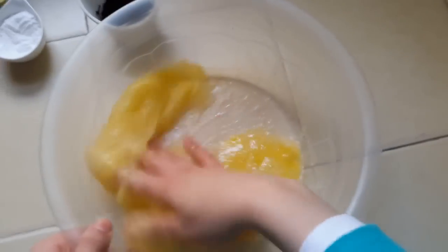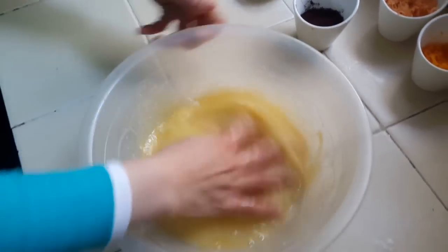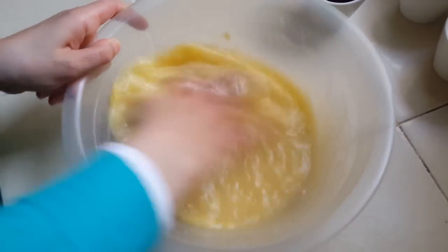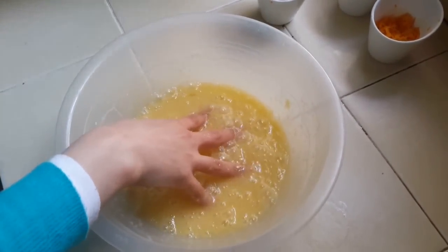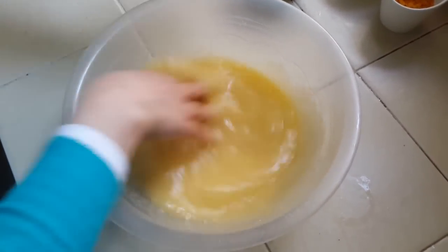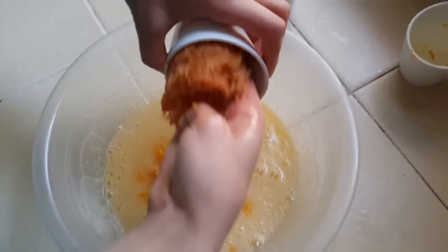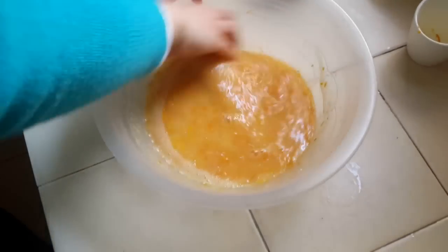Let's make it the same. A little bit of bread. Now we are going to add the bread, the flour and the corn. A little bit of bread, and the flour. We will put the flour and make the flour.